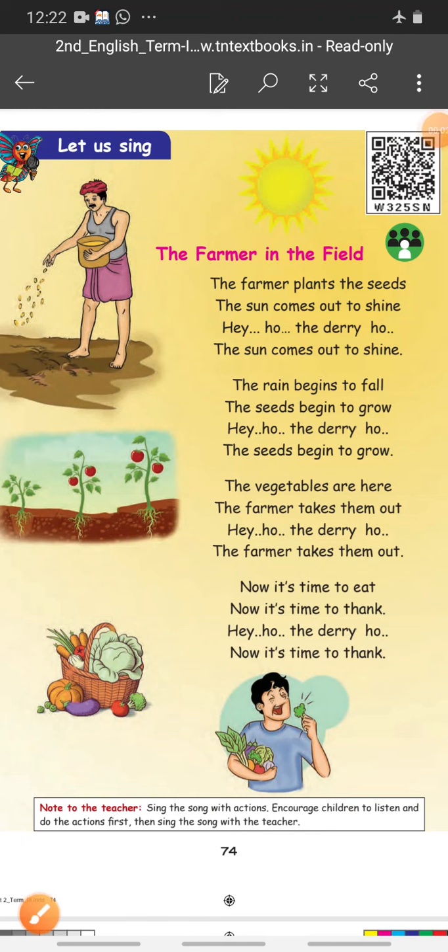Hello children, how are you all? Great day to all! Today we are going to see the second poem in third term. In this poem we are going to see about how the farmer is growing a plant. Usually to grow a plant we need air, water, and sunlight. These are the basic things we need, and in this poem we are going to see that only.